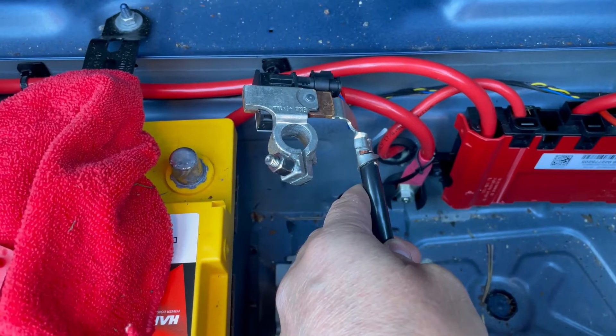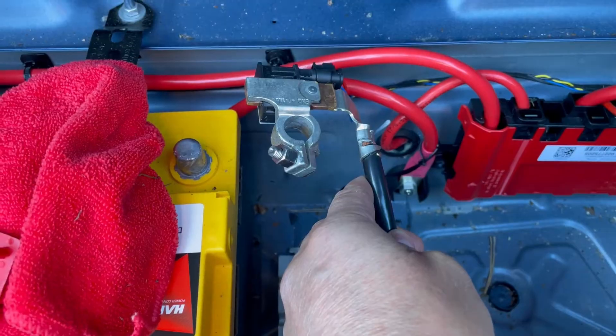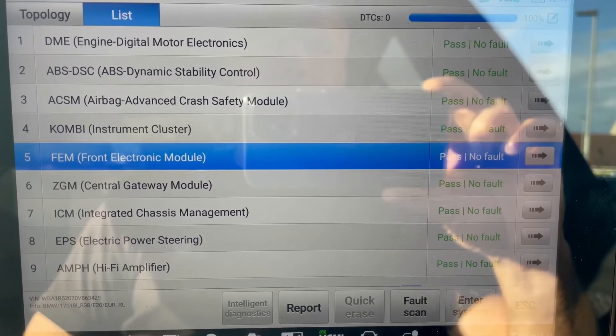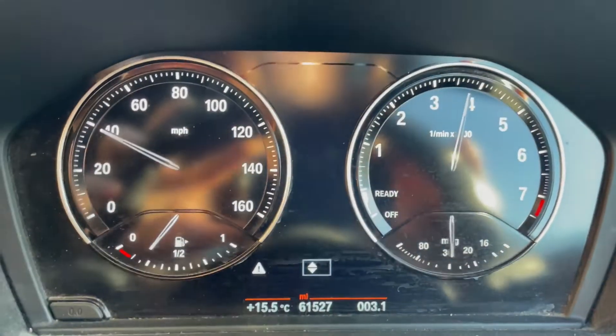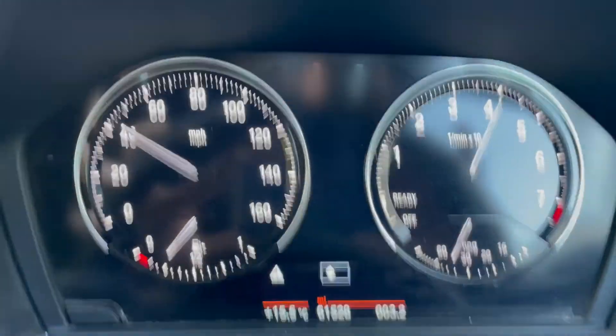Remove the battery terminal and leave it disconnected for between 5 and 10 minutes. Clear the fault codes on the engine control module and then take it for a drive. You'll probably find that your clutch is slipping, and as a consequence of that, the engine control module is deliberately de-rating, pulling the turbocharger wastegate back.